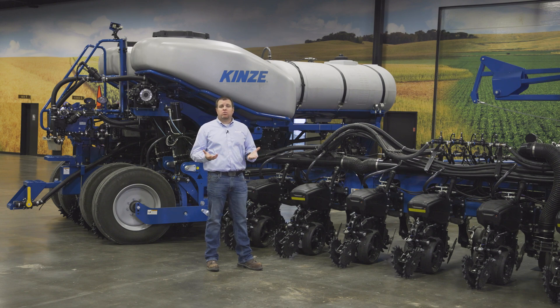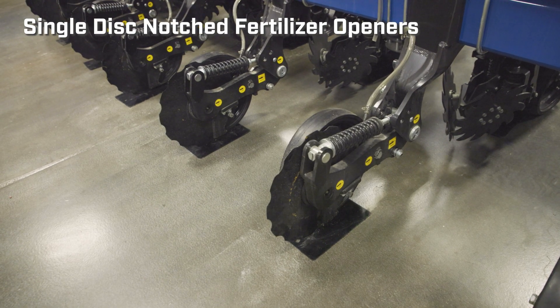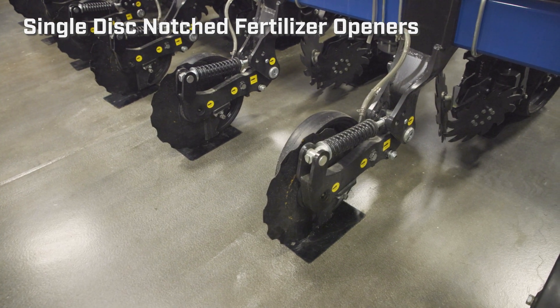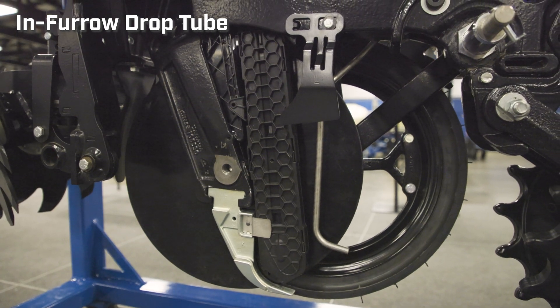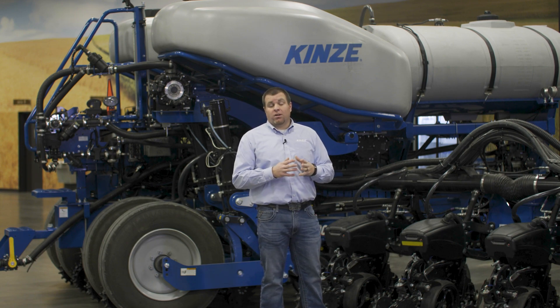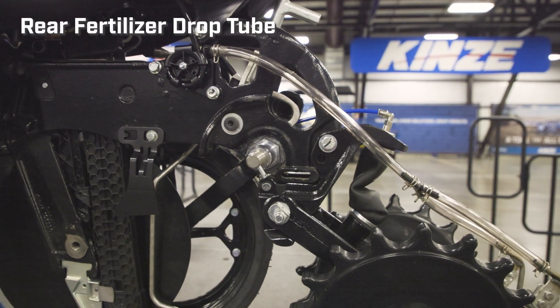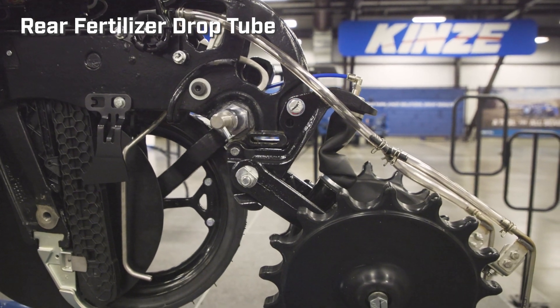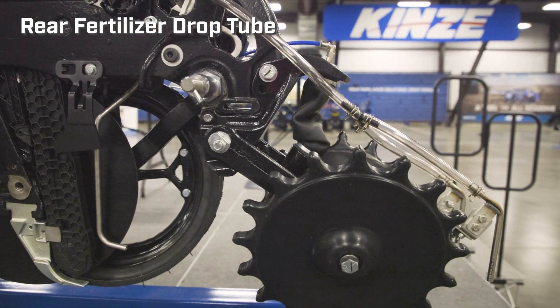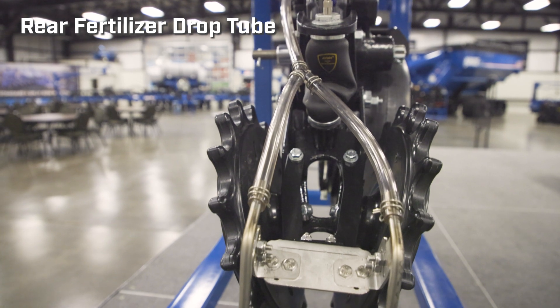We still utilize the same flow switch and manifolds to get product to the row unit, and we've added another fertilizer application method. On this planter we have two-by-two fertilizer openers and in-furrow drop tubes — one product for the notched openers, the other for the second product. Also new for model year 26 as a factory-installed option is a rear fertilizer drop tube: a dual tube system mounted to either the air-adjust or spring-adjust closing wheels, giving you another fertilizer application point on the back of the row unit.